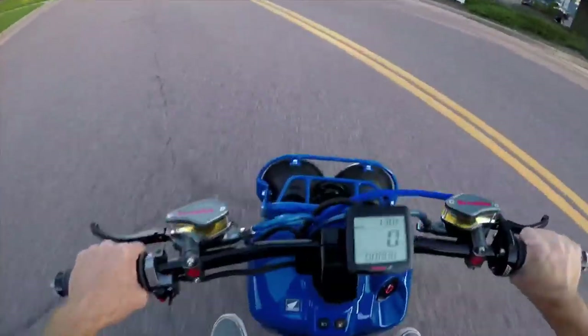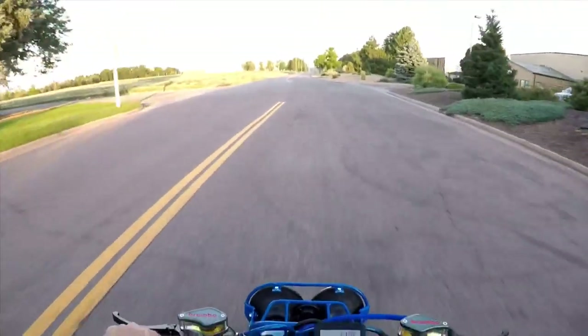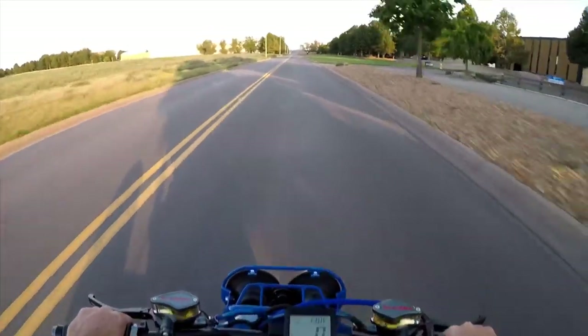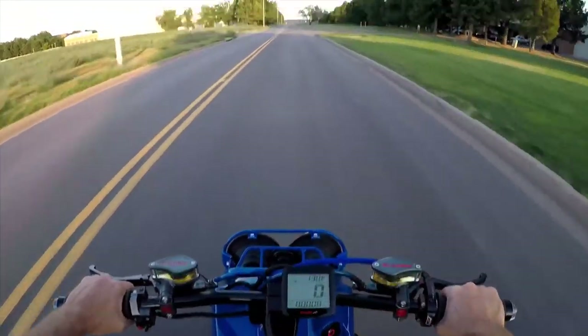I do need to get gas. I tested the top speed the other day — was it 48 miles per hour? Probably could have gotten a little faster.